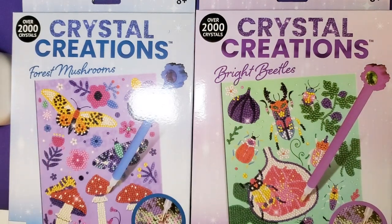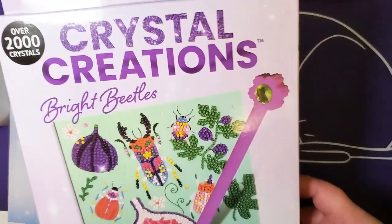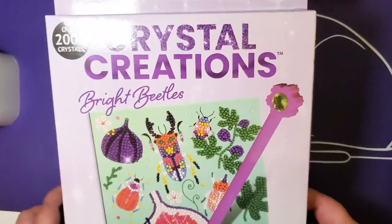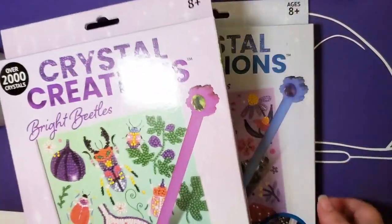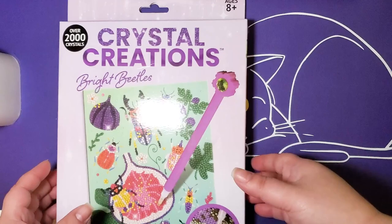Hey y'all, Mythic Rare here! Alex and I went to Five Below a few weeks ago and we saw these Crystal Creations — diamond painting by another name. I think these little five-dollar kits are an interesting and very budget-friendly way to try out diamond painting without having to break the bank.